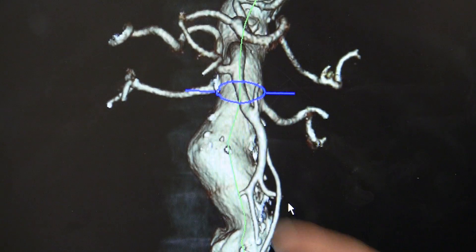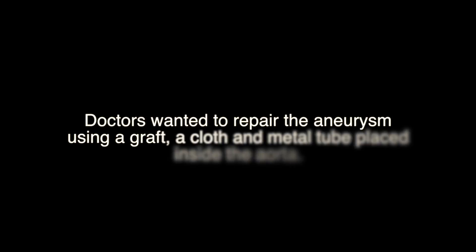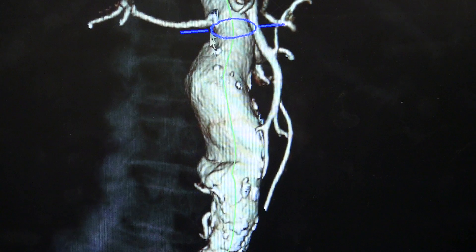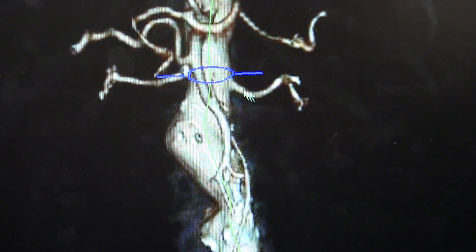Then they went to show me where it was positioned. This is the aorta here. This is her aneurysm here. Her aneurysm went all the way up to where the blood vessels that supply her kidneys are located. These are the kidney arteries here — one is there, the other one is over here.